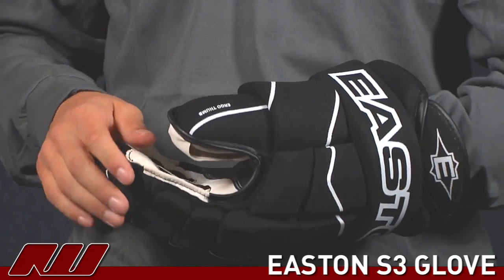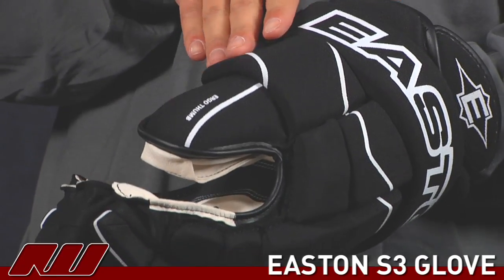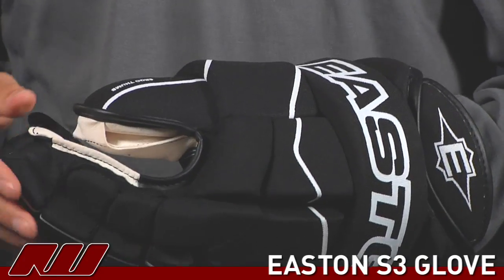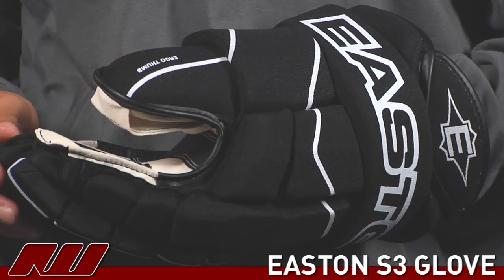Going on from there, it's a Pro-Lock Thumb. What they're doing is really trying to put it in a natural position of the body to add more comfort. And this really does have a nice feel to it. However, it's not that drastically different from other gloves on the market as far as that thumb position.